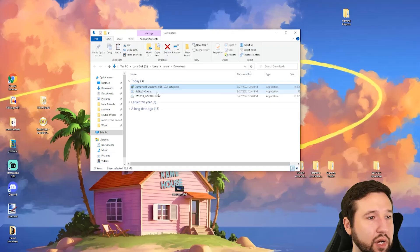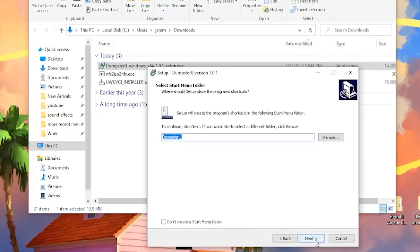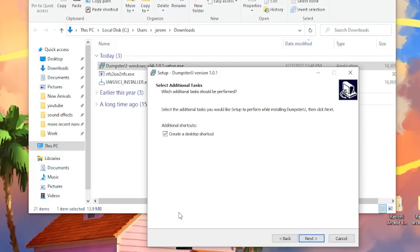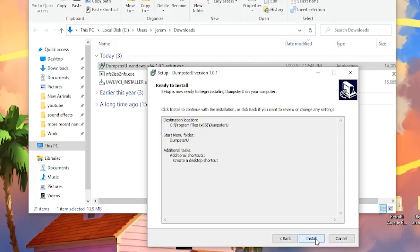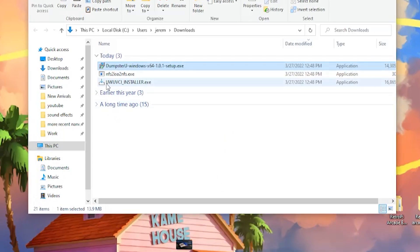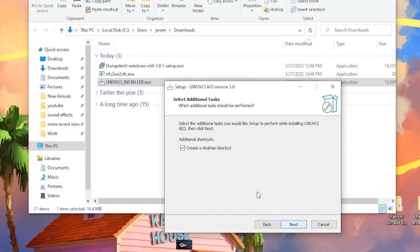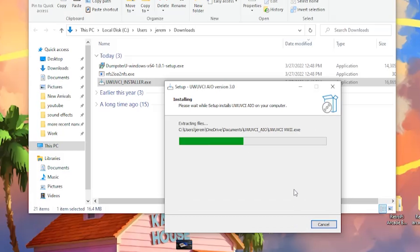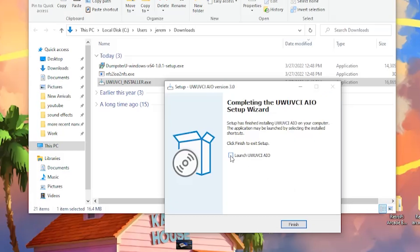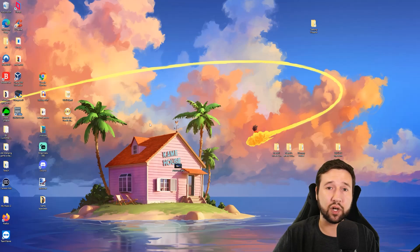We need to install DumpsterU — open it up, hit Run, install for all users, hit yes. It'll download right to your PC. Create a desktop shortcut. It's just a basic installation and it finishes quickly. Next, open the WUP VCI installer, hit Run, do the same thing — next, create desktop shortcut, install. That one's finished as well. Uncheck open for now, hit finish, and minimize.